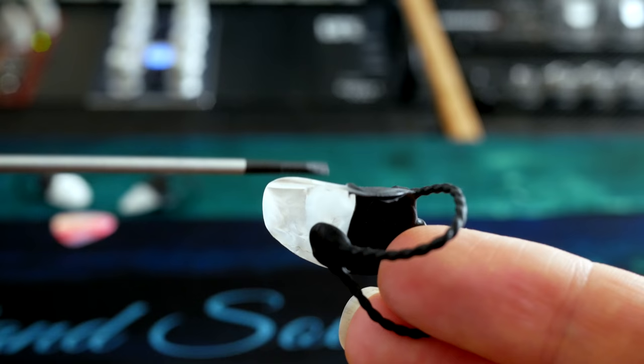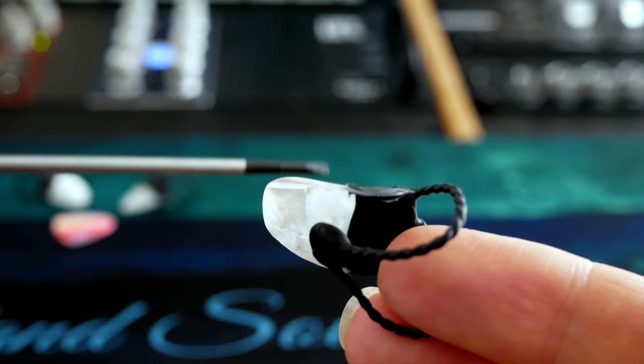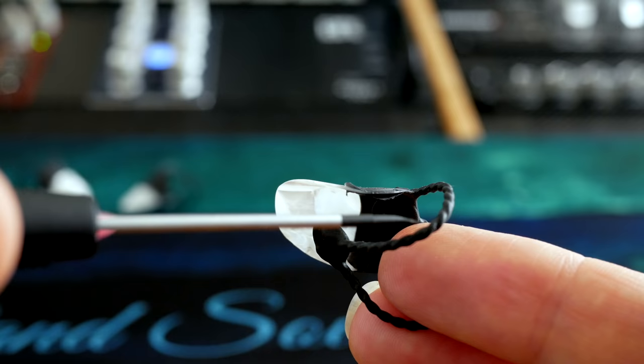One little thing I did notice is that over the course of using the pick for many hours, the rubber starts to peel away just a little bit. This has happened on several of the picks. I don't see any real problem with this, but it's just something I thought I'd mention.